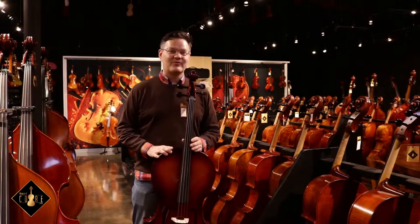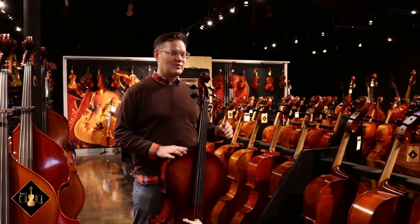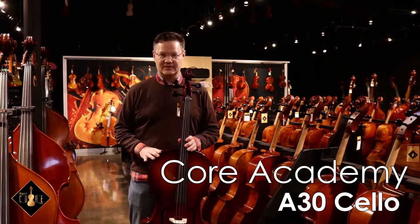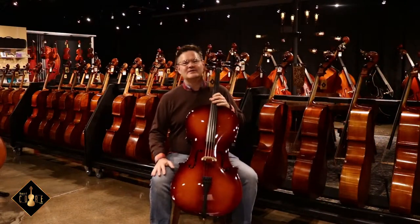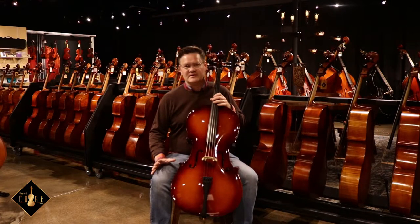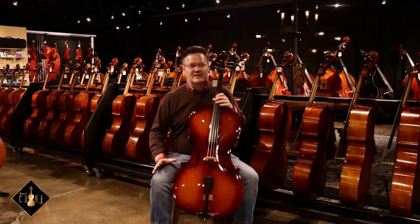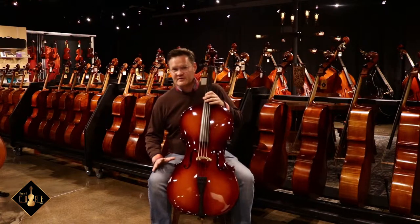Hi, this is Hans and I'm here at the Howard Core Company showroom where today we're going to check out the Core Academy A30 model cello. Core Academy cellos offer beginning players a great starting point for quality and value, with solid craftsmanship and materials, proper setup, and good tone production — all at a friendly price.